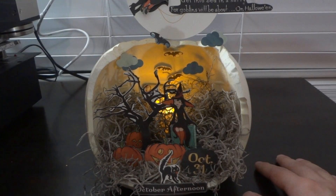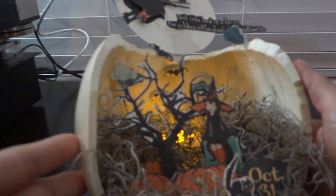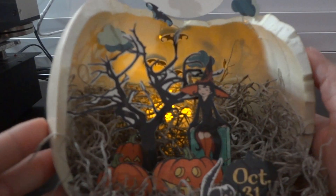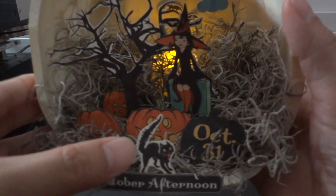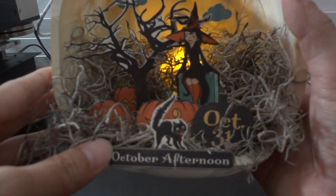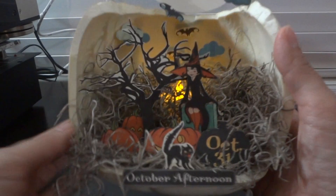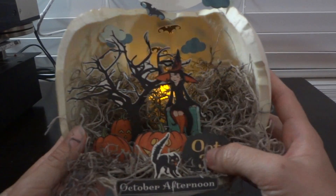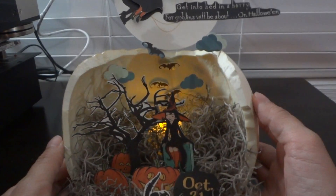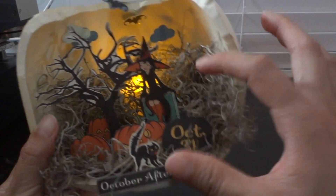I did a lot of fussy cutting — I fussy cut the spooky tree, the witch, the tombstone, the pumpkins, and the cat. Instead of 'Happy Halloween' I used a pumpkin that says October 31st, and I had to make these elements stand up inside the scene.